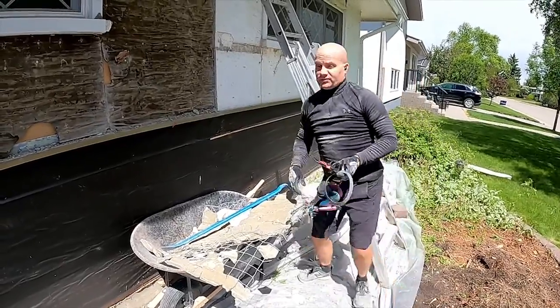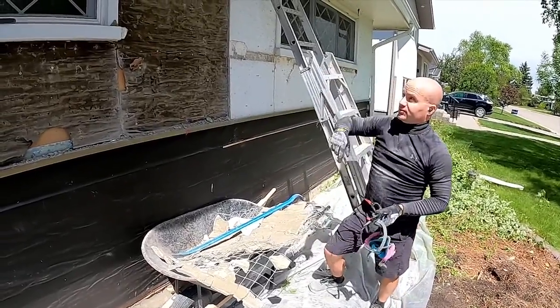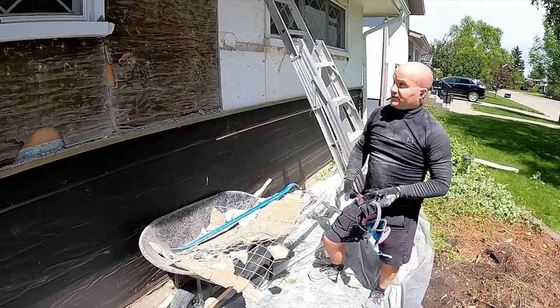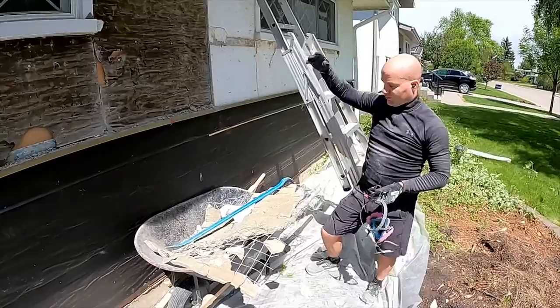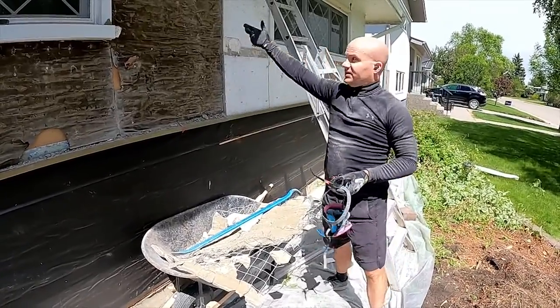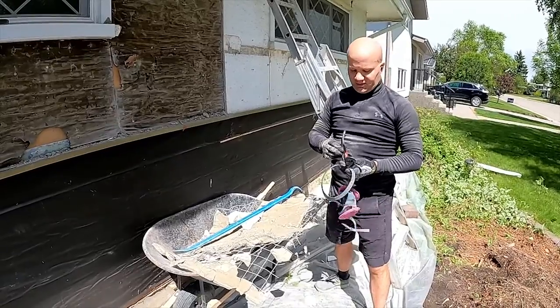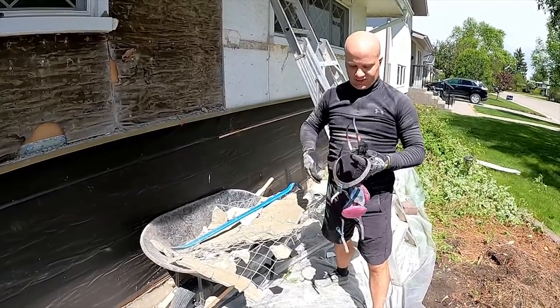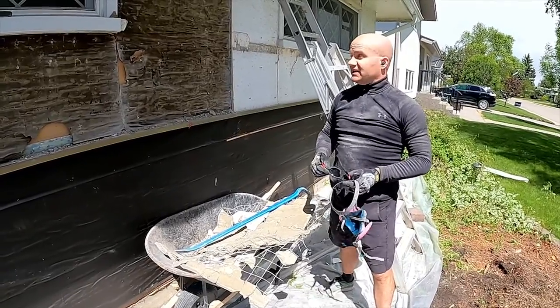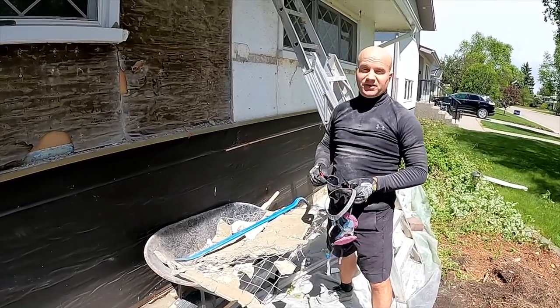That's about as bad and difficult as this stuff gets. If you're not working beside a window you don't have that extra row of nails to deal with — you can get a better angle coming from the side, start at the top and work your way down. The goal is really to try to get as much of it to peel and roll down. This is about the easiest way I've been able to come up with to get this off the wall.